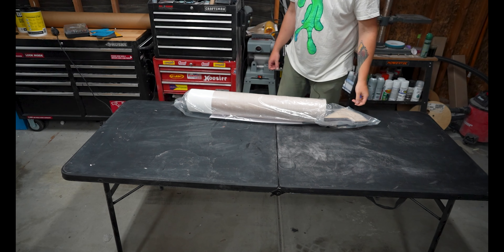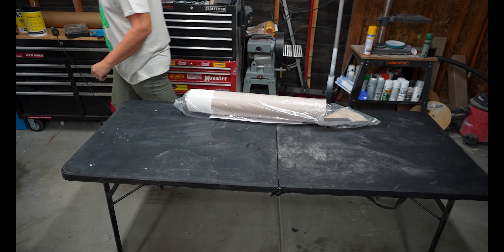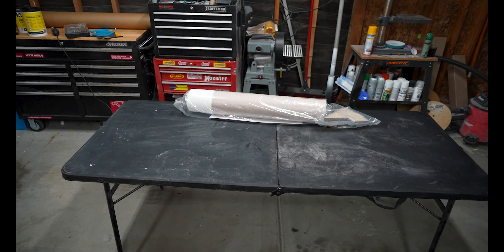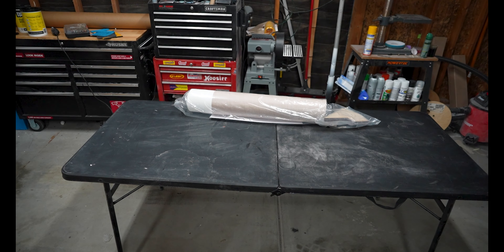First we're going to go ahead and un-open it. That's actually a meme from my old car YouTube channel. We used to have people send stuff to the P.O. box, and I called it un-opening once on accident — and that's why we un-open it.